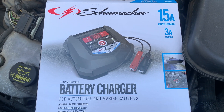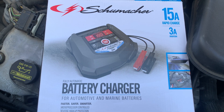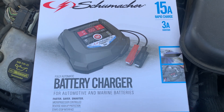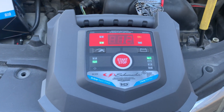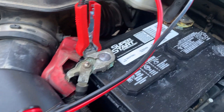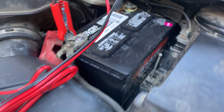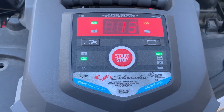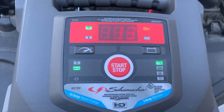I just got one of these Schumacher 15 amp rapid charge battery chargers, and there's a 3A on there. I'm going to confess, I really don't know what the 3A even means, but we got it hooked up to my old battery here, which actually isn't that old — my alternator is out so I'm trying to get it charged up because I've got to go to my mechanic and get a brand new alternator put in.